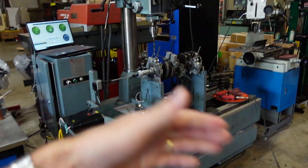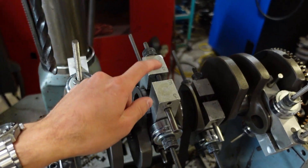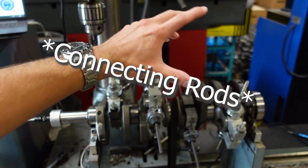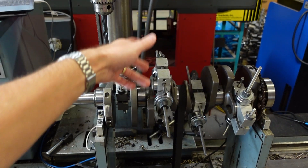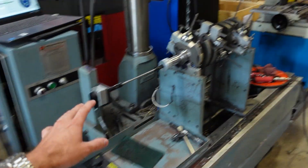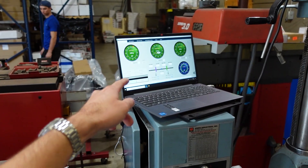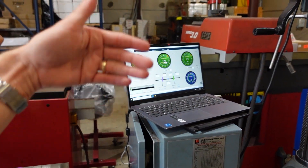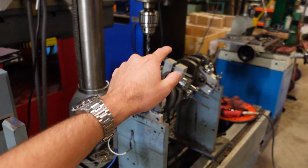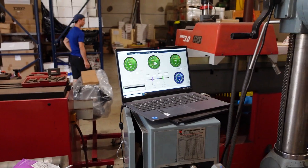Now it's time to balance the crankshaft for this 383 LS1. We have the crankshaft on the balancer with the bobweights already installed. Their job is to simulate the crankshaft, the pistons, the piston rings, and the bearings as everything rotates in the engine. We've already measured the weights of everything — we've weight-matched the pistons and the rods. Now we're going to spin the crank up, and our system will tell us where we need to drill it to make it perfectly in spec. We also tell the computer the engine's application and its RPM range so it knows the correct tolerance to run.